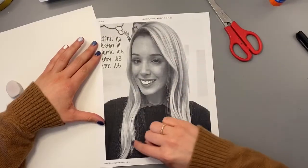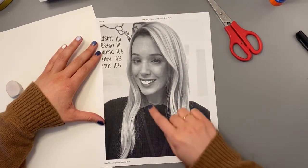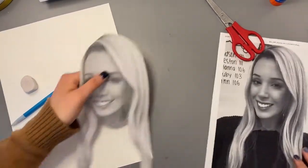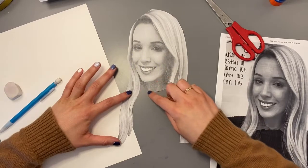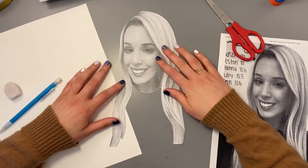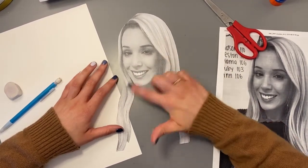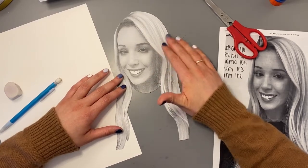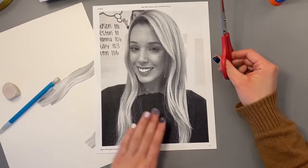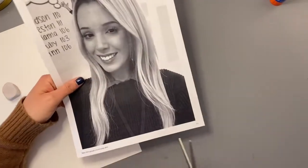We're going to cut out our head shape, hair shape, and neck shape. Here's one I've cut out — I've cut out my hair, made a curve around my neck, and cut out my head shape. Amy Sherald always uses grayscale on her skin tones and hair, which is why we're using a black and white picture of ourselves. We're going to draw our shirt and background and add color to those.